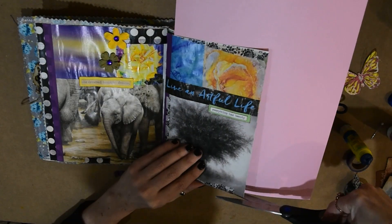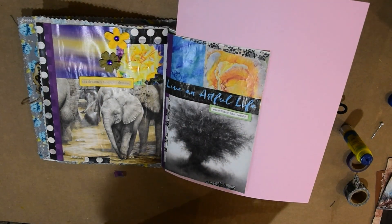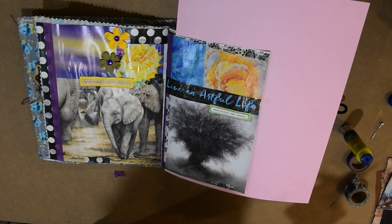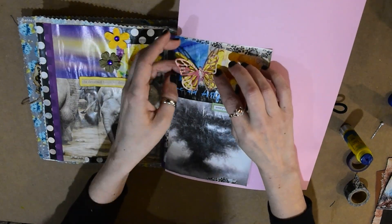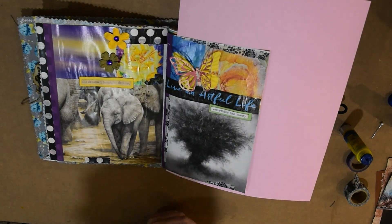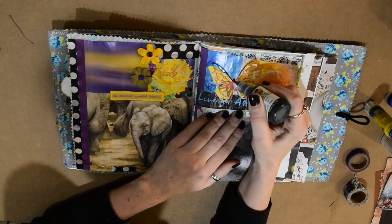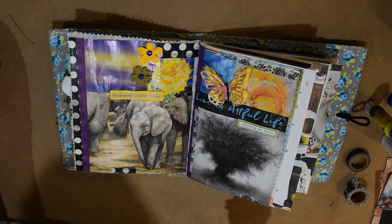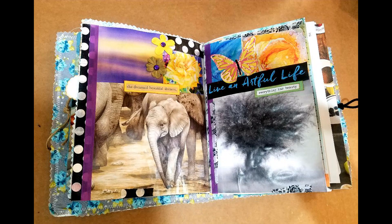I'm just putting some washi tape all around, kind of giving it that abstract collage feel. And then of course a beautiful butterfly to finish off my page. And that's it — it's so easy but so fun. I find myself going back and looking at these pictures and images, and it's really a neat and relaxing, fun thing to do. I hope you enjoyed it and you find some inspiration in this process. Bye.